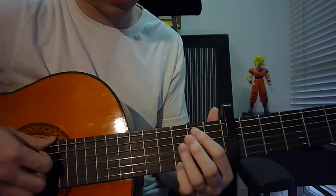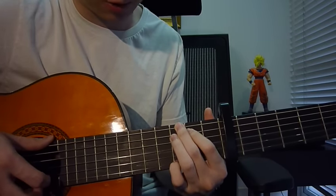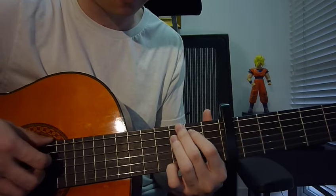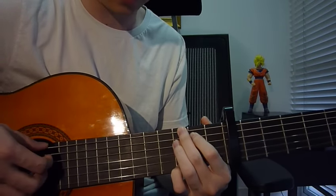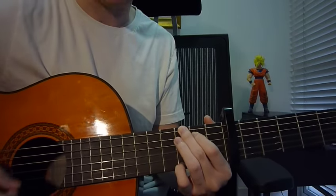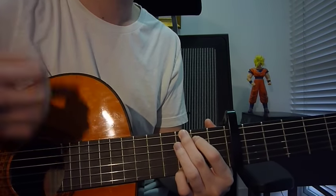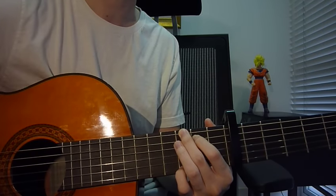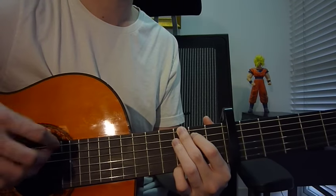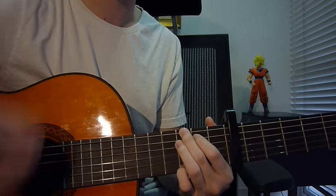The next key is G. Left hand: pinky fret three string one, index finger fret two string five, middle finger fret three string six. Right hand, strum all strings. Strum it four times — the strumming pattern is down up down up, so four times: down up down up.